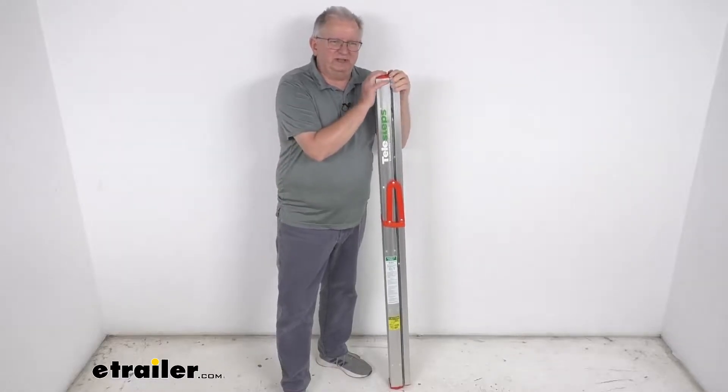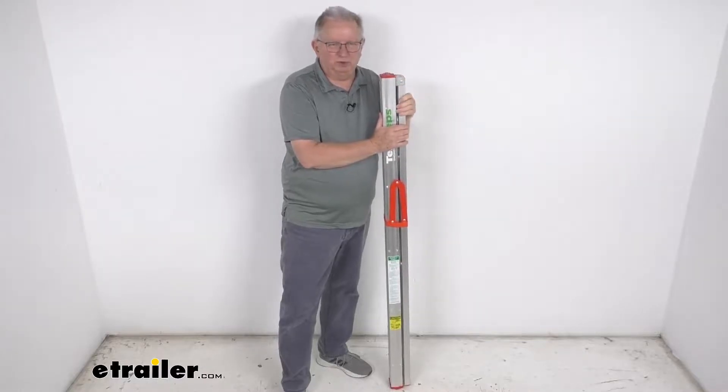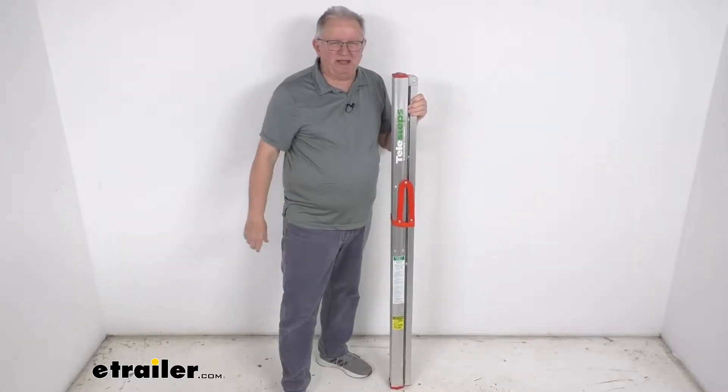Hello everybody, this is Jeff at eTrailer.com. Today we're going to take a look at this Telesteps 5-foot tall foldable ladder. It has a 250-pound weight capacity.